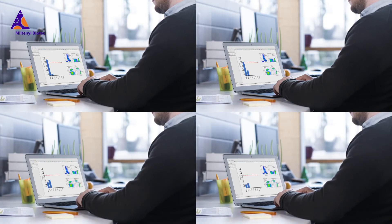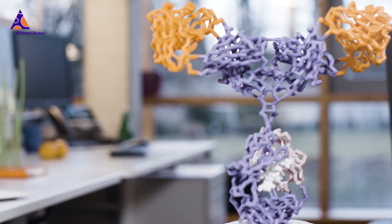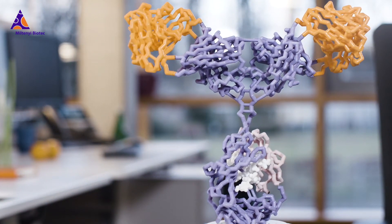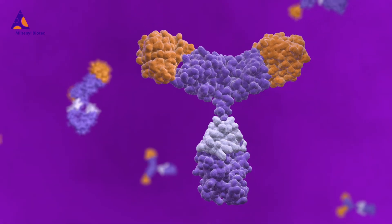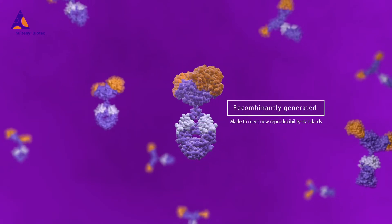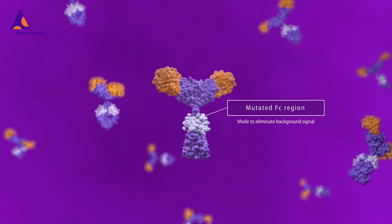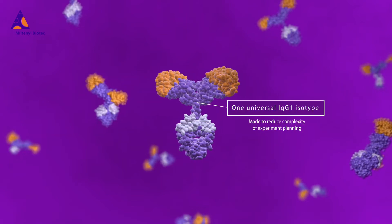Nevertheless, being derived from conventional antibodies, common cocktails do little to solve reproducibility challenges. Luckily, not all reagents are the same. Miltenyi Biotec created recombinantly engineered antibodies to address exactly that problem. Recombinant technology ensures high purity of antibody clones, reduces background signals, and provides superior lot-to-lot consistency.